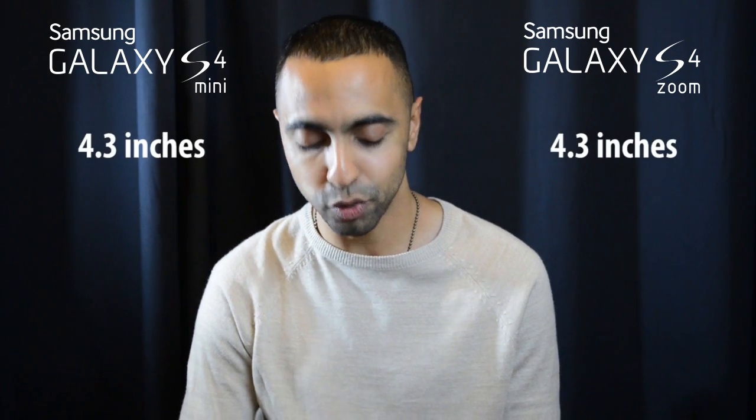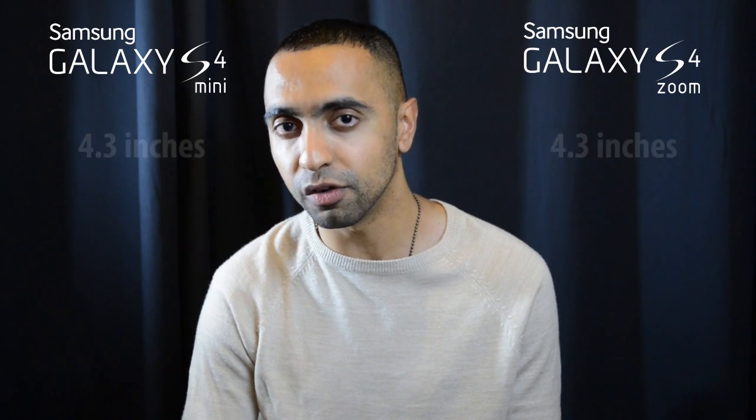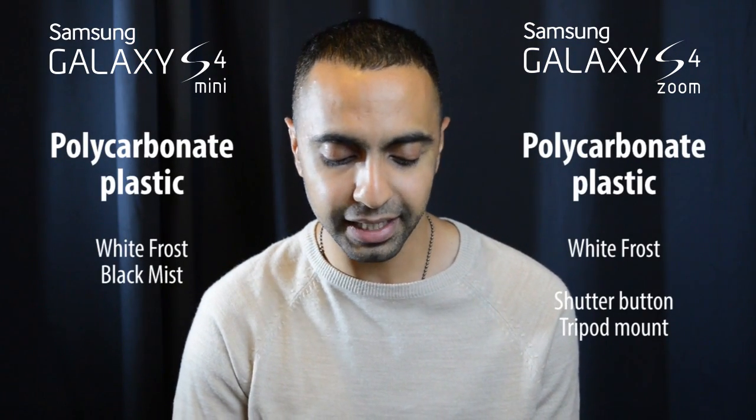Screen size: both have a 4.3 inch screen at the same resolution — 960 by 540, 256 ppi. Not the best resolution out there; 720p would have been great on both of these. In terms of build, both have the polycarbonate plastic casing.